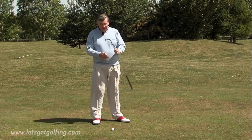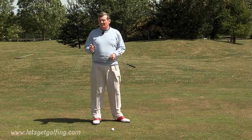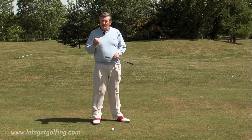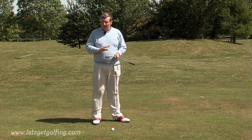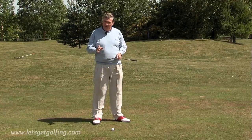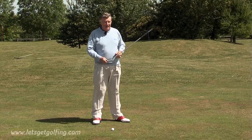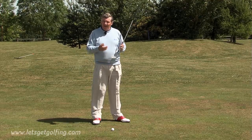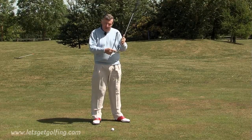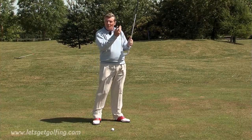Number two is the type of ball that you use. There are so many different types of golf ball, and the professionals use a golf ball that has a softer cover. You can still buy those in the shop — ask your PGA professional, he'll tell you which ones will spin the most. A slightly softer cover golf ball allows the ball to bite into the grooves a little bit more, creating more backspin.